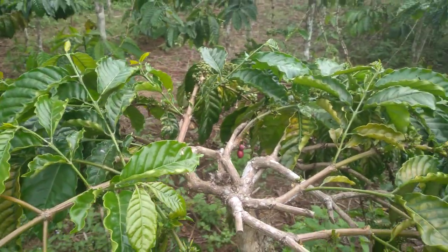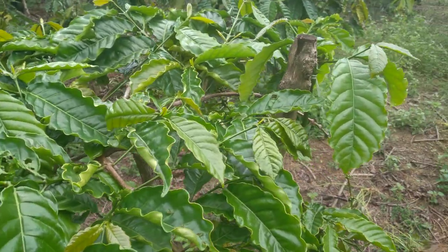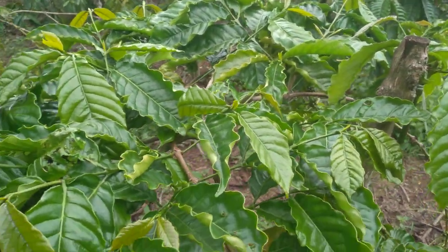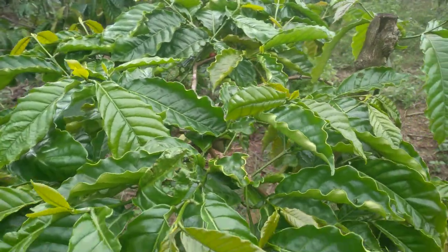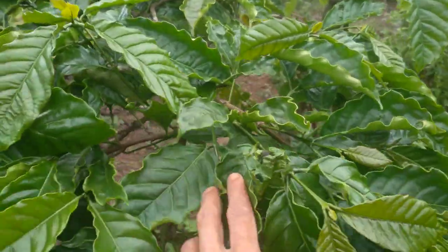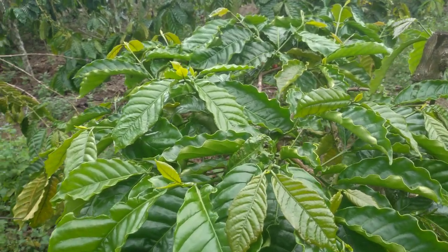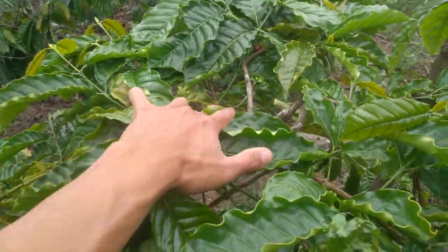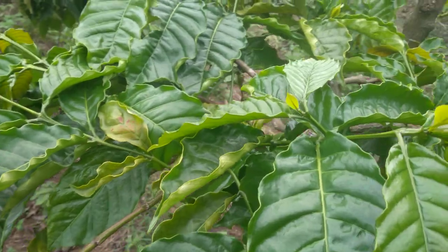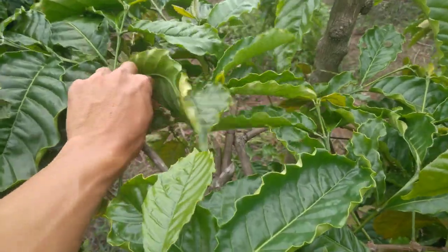Oke teman-teman kita lanjut ke sebelah. Karena berhubung di kebun saya ini banyak yang dilakukan permajaan, karena kemarin itu habis melakukan buah ngagung, jadi agak sedikit kordahan. Jadi kita harus teliti dalam melakukan sortasi ini guna menjaga kestabilan berikut. Langsung kita mulai dari sini. Dari seperti yang saya lakukan tadi — buang cabang balik, cabang melintang.